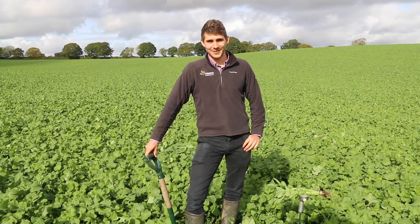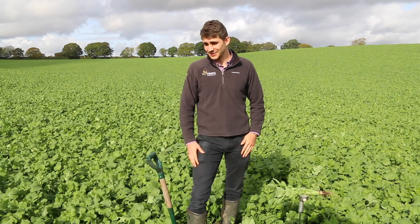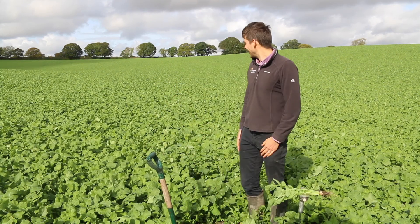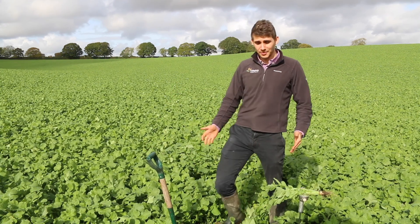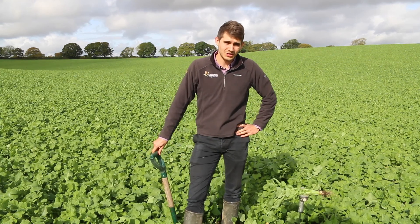Hi, I'm Ben Harrington. I'm an agronomist from Ederfoss and I'm here today to talk to you about cover crops. So here we are on one of my clients' farms. What we've got here at the moment is oil radish.